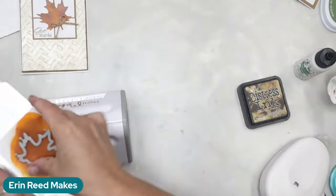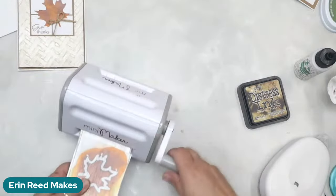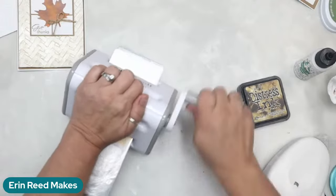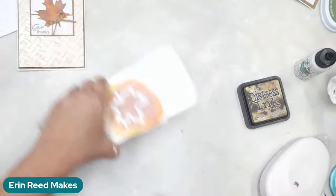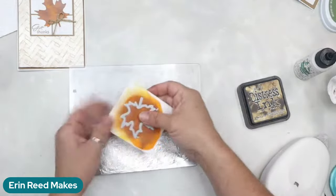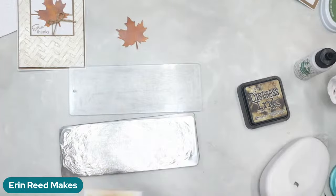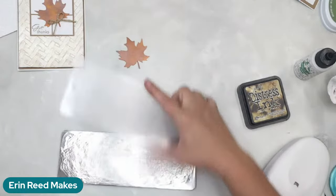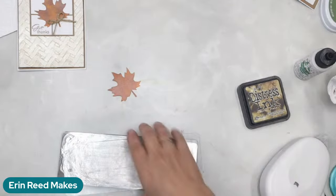I'm going to grab my little baby die cutter and die-cut the leaf — I only needed to die cut the one. Because it was such light ink it dries immediately, no waiting. With the stencil butter applied lightly, look at that — it already has that look of fall, like a leaf that's been on the ground for a while. Something about autumn just screams it's okay to look really rustic and kind of grungy.